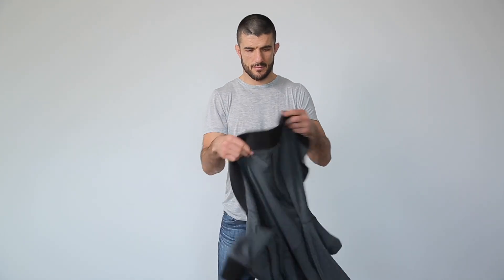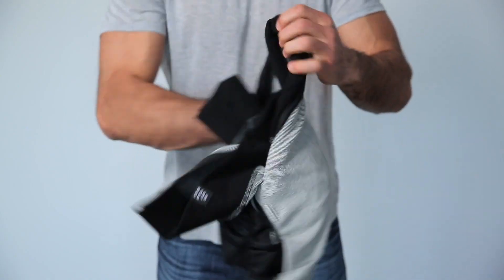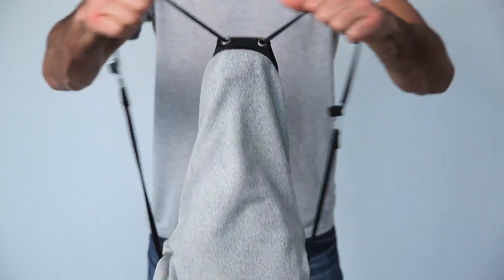When the temperature rises, simply take off the hoodie, flip it upside down, reach inside the hidden pouch, and pull the entire garment through the opening. Stuff the rest inside, and voila, you've got yourself a fully functional backpack.